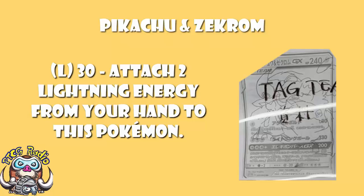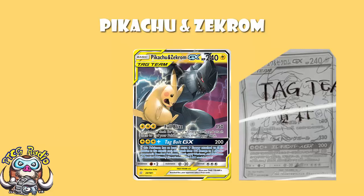I'm not a fan of attacks like this, because you're not really advancing your board state other than attaching extra energy to your active, but it then goes to your opponent, and at worst they get a free hit, and at best they KO you. They take free prizes and you've got nothing in return. The reason I'm not out and out angry about this is because it's an extra attack — Pikachu and Zekrom has one attack and a GX attack, so it really is just a bonus.